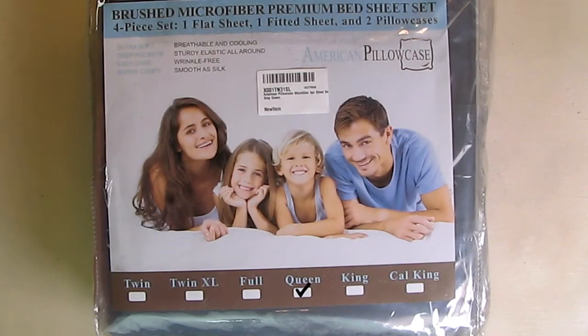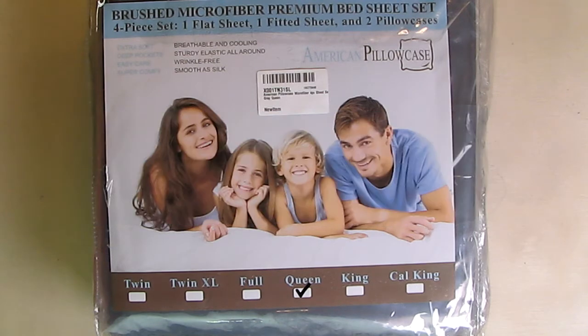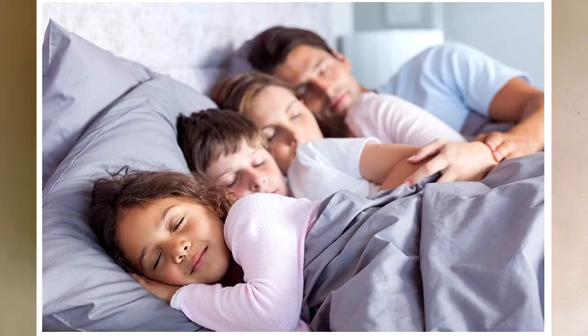Hello again, this is Robert Veach here. This is my video review of the American Pillowcase brand. This is their microfiber four-piece sheet set in queen size, and this is the gray color.